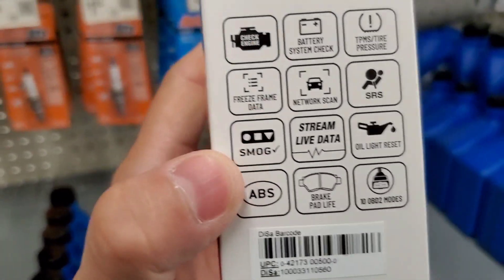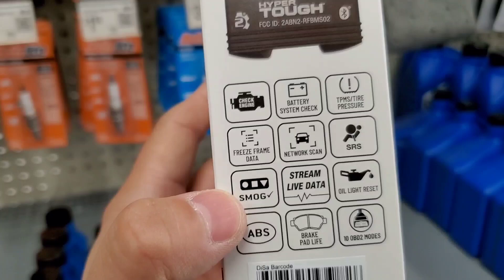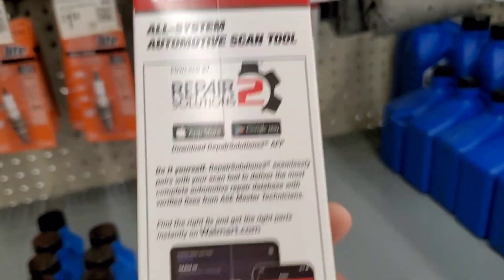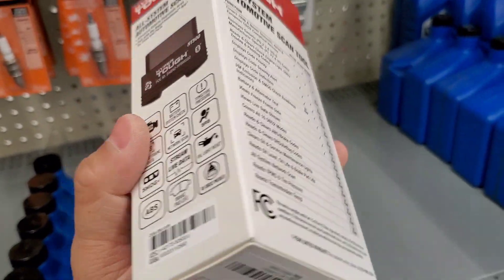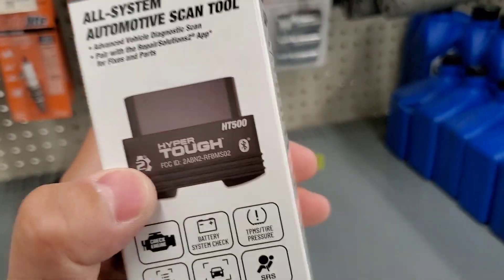I actually did a couple of scans with this and had to scan it a couple of times to get exact correct codes. I think it told me I had a bunch of codes that I didn't actually have — that was the main problem I had with this.